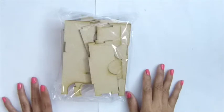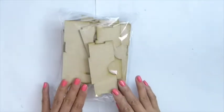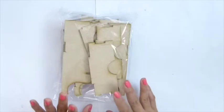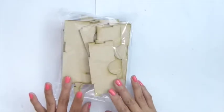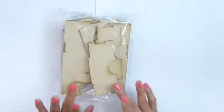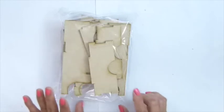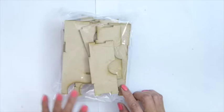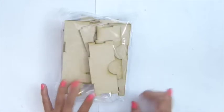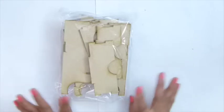Hi everybody. In this video I'm going to show how to assemble this. It's called a mini dresser, I believe from Suncrafter products, and I will put the link down below as a direct link to the product if you are interested.